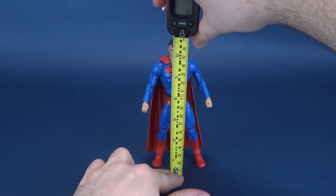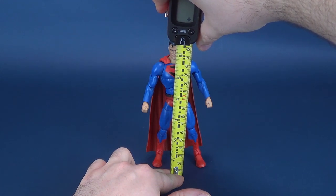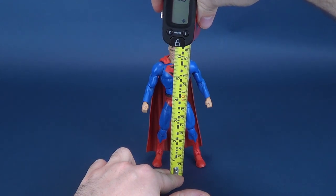Thrilled to be back in the swing of things with these multiverse reviews. Unfortunately, getting these can always be problematic because half the time I have to find them and source them out on eBay. We just simply don't carry these most of the time in Canadian stores.